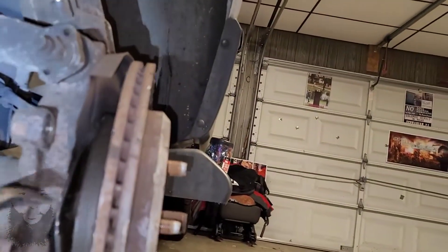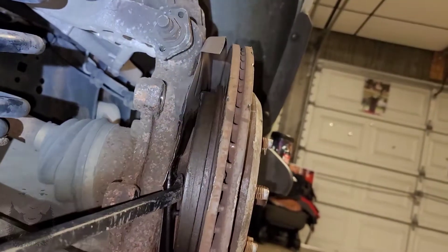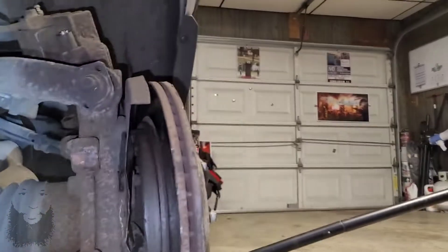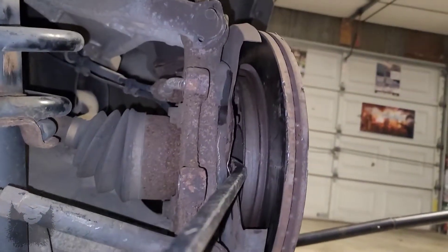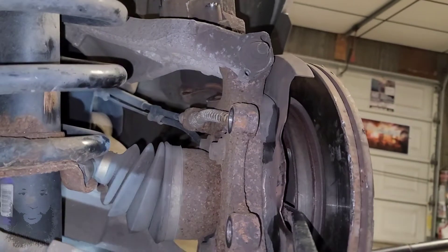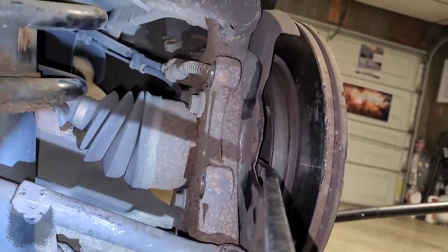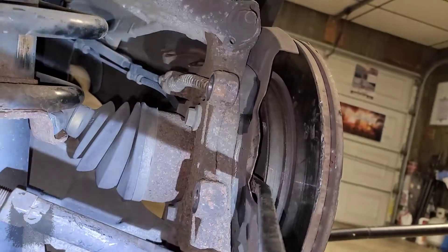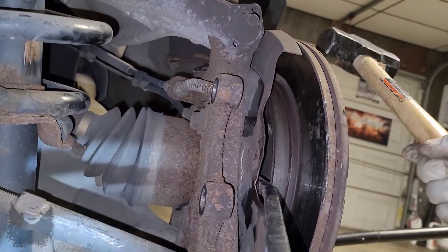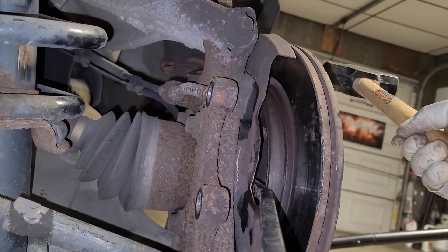You're gonna have to bend this little plate. I stuck my crowbar back in here, and while I'm holding there and applying pressure outward — while I'm pressing and applying pressure outward — I'm taking my mallet. I'm not going to reuse these anyway, and I'm hitting the opposite end.